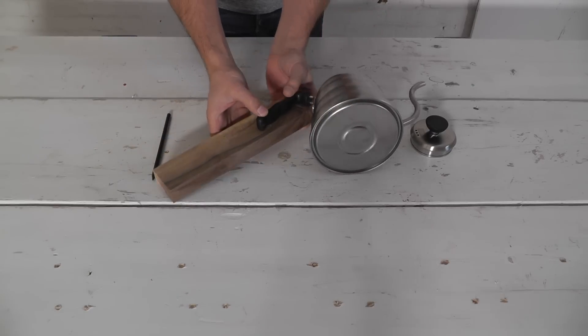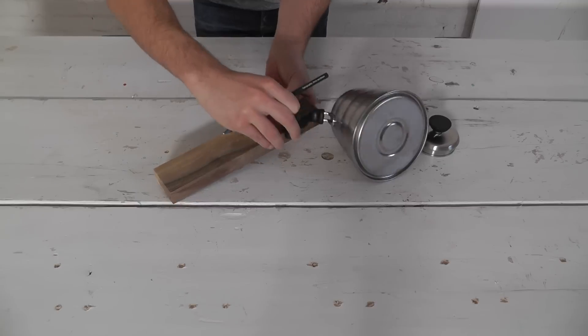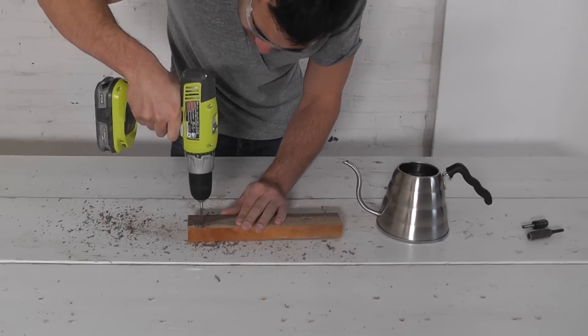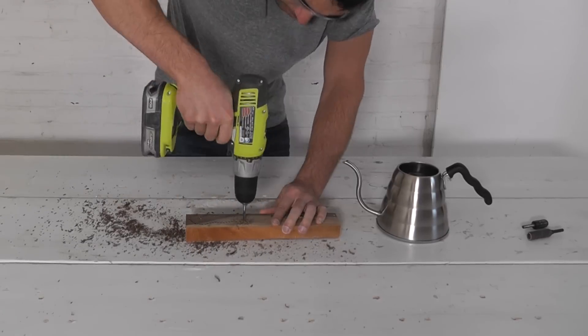I traced the outline of the original handle onto the wood and then drilled a bunch of holes around the outline. The reason I used a brad point drill bit is because it has a sharper point so it doesn't slip as much when you drill holes right next to each other.